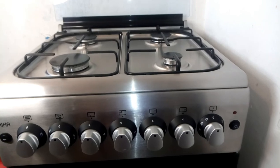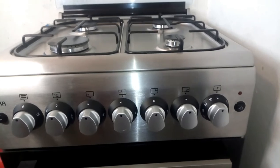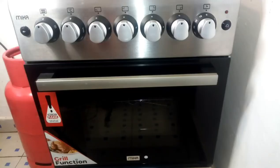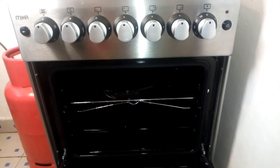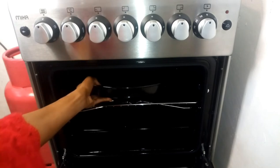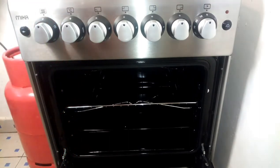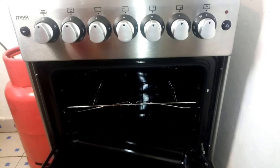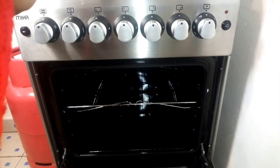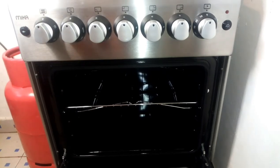Let me just adjust this for you guys. We have it right there. So we're going to open the oven first, and it's advisable to remove everything before you turn it on. So I'm going to remove everything — just the trays — because we want to start baking.